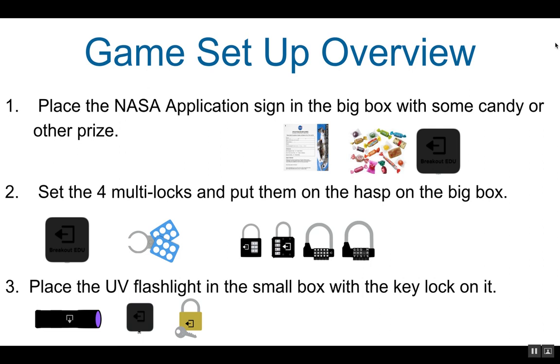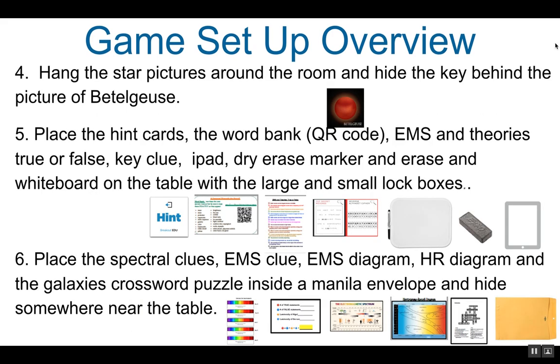Place the UV flashlight inside the small lockbox with the key lock on it. Next, hang all the star pictures around the room and hide the key behind the picture of Betelgeuse. Place the hint cards, the word bank with the QR code, the EMS and theories true or false page, the key clue, the iPad, the dry erase marker, and eraser, and the whiteboard on the table with the large and small lockboxes.